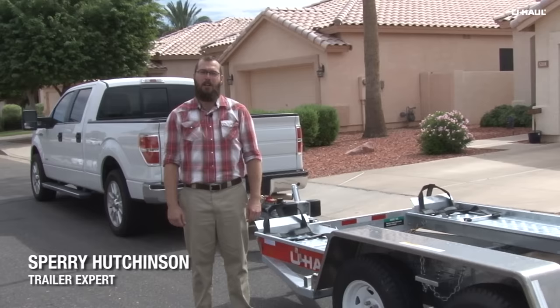Hi, I'm Sperry Hutchinson. Today I'm going to show you how to load your vehicle onto a U-Haul auto transport.